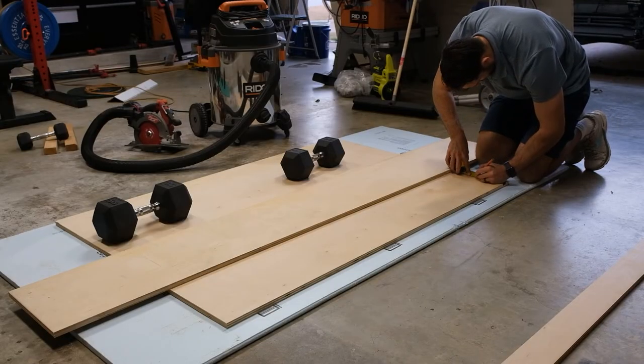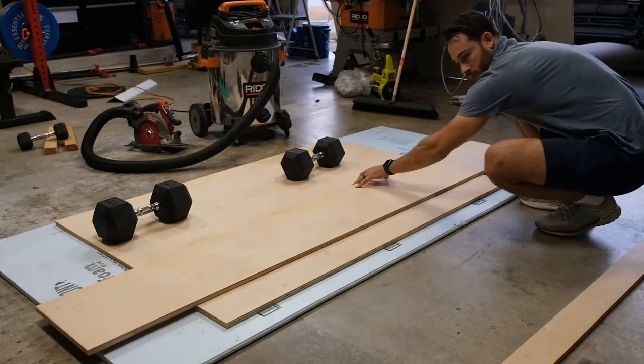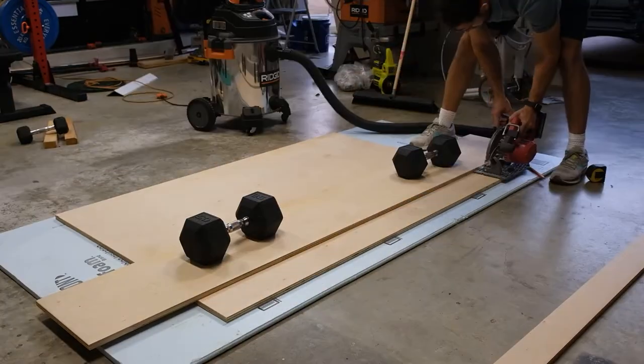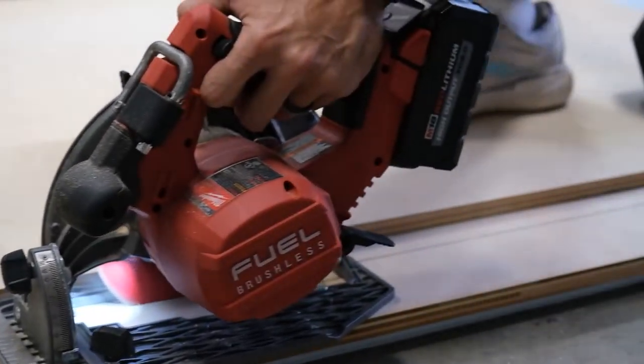We're cutting the four-inch piece first and we're going to mark it at five and a half inches because the guide on my saw is an inch and a half longer, so we just need to add an inch and a half to the measurement. I'm using some dumbbells to hold down my guide piece and my shop vac to suck up any dust.